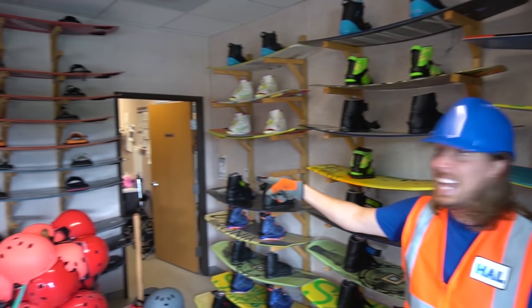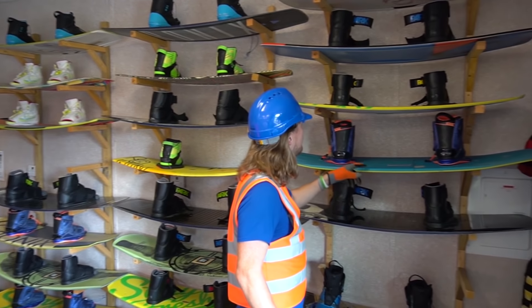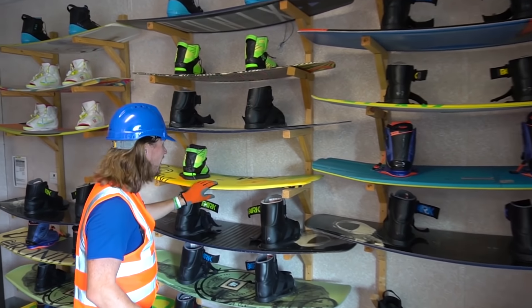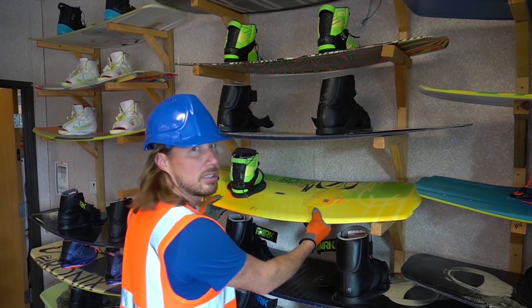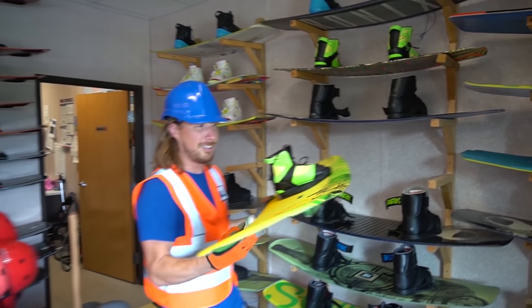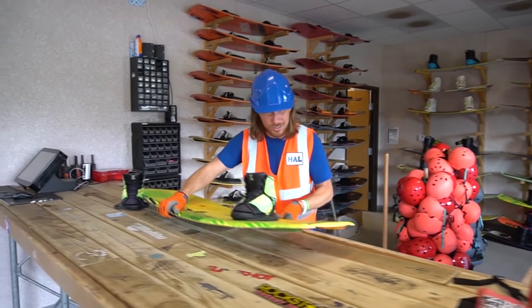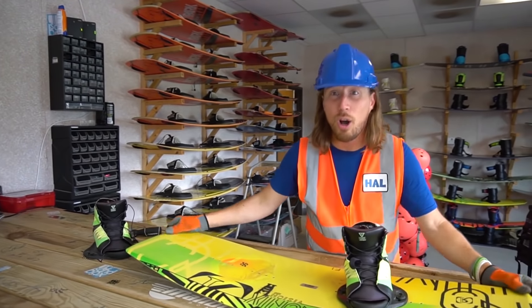We got some green ones and blue ones - we even got a yellow one here. It looks like it's missing something - we might need to fix it. This is totally awesome! My friends, this is what you call a wakeboard. It's really awesome. Have you ever ridden on a wakeboard before, out on the water? It's cool. This part is called the rocker.